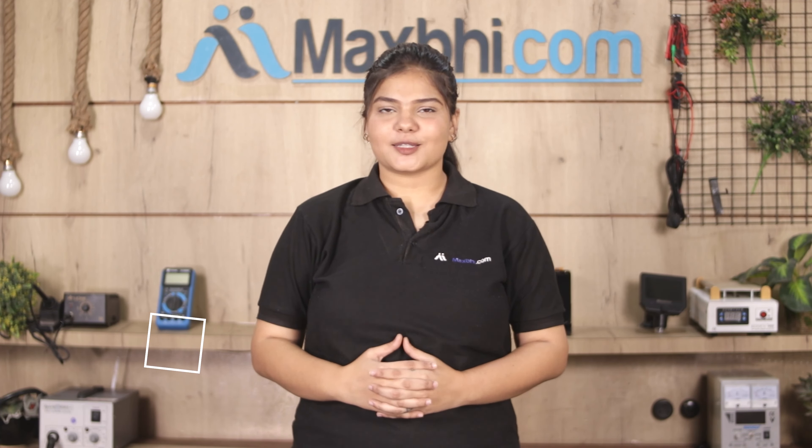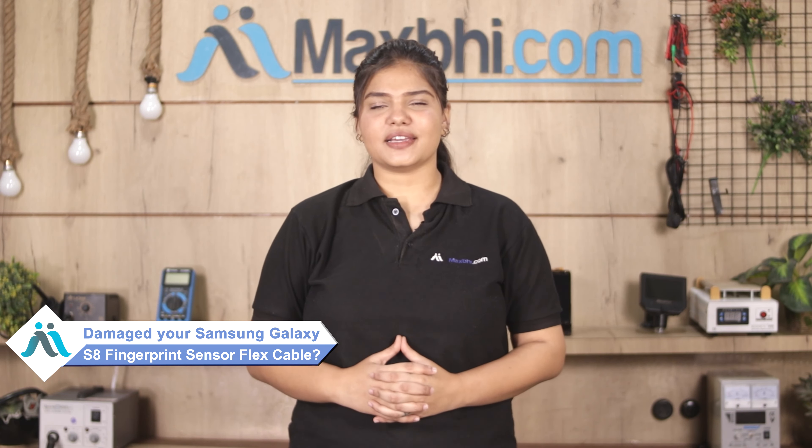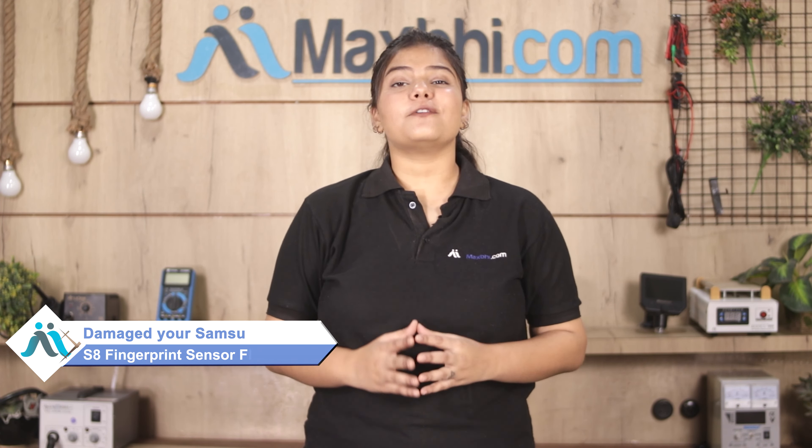Hi friends! This is Lucky from Maxp.com. Did you get a damaged Samsung Galaxy S8 fingerprint sensor flex cable? Worried about the high repair cost of your smartphone? Don't worry.